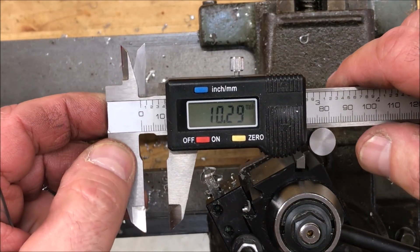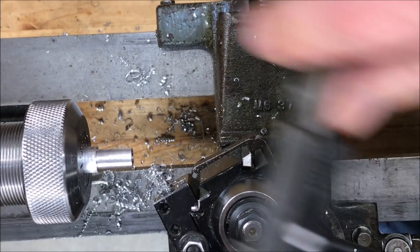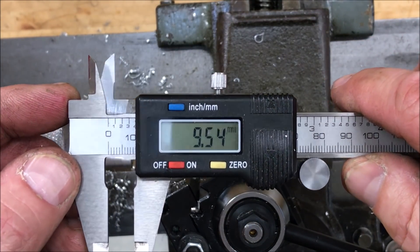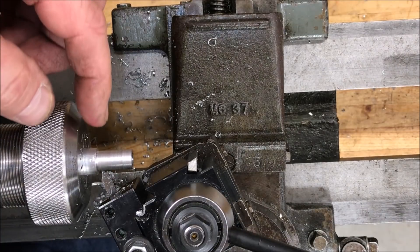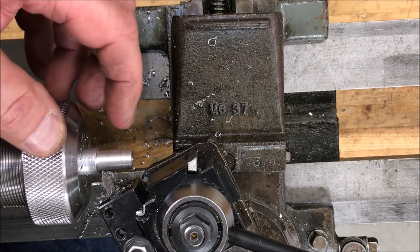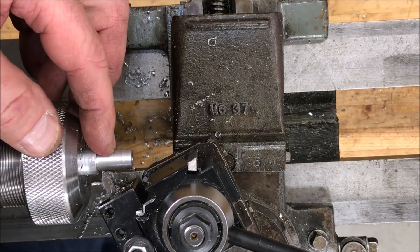We're at 10.29, so we have a little more to take off. I'm now at 9.54 to 9.55 millimeters — we were shooting for 9.50, so this is perfect. I'm going to cut a little relief right behind the shoulder of the nib. The reason for that is if you run threads all the way up to the shoulder, when you insert this nib into the body of a pen, it cinches up so tightly that it's difficult to remove when you need to change the ink.